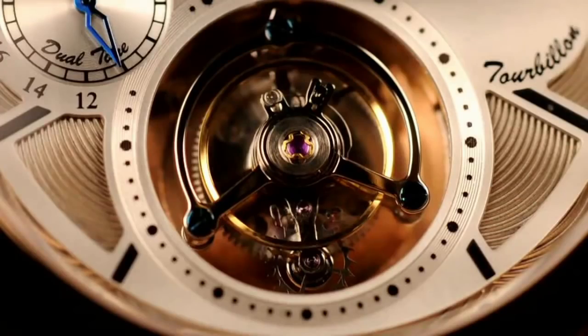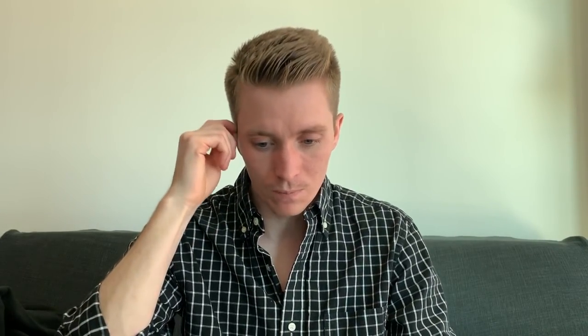The cage rotates 360 degrees on one axis — if it's a single-axis tourbillon — which reduces the effect of gravity on the balance wheel. There are also multi-axis tourbillons that spin both horizontally and vertically, giving you a really cool spinning motion that the tourbillon goes through.